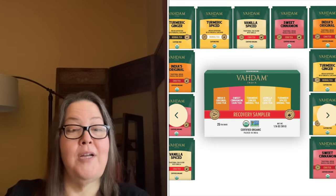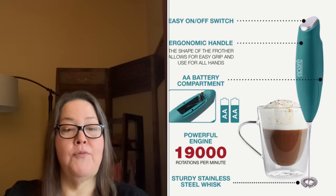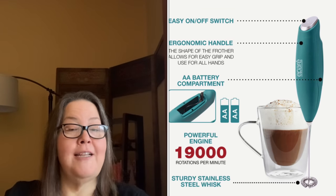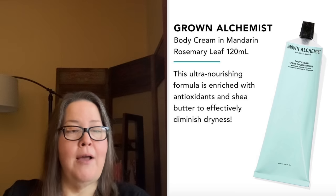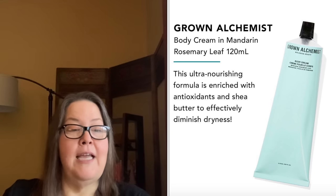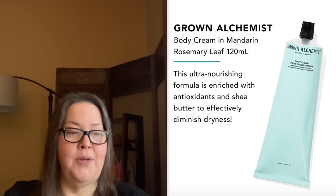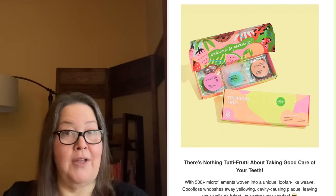Customization 5 also had five choices: the Vottom Tees Recovery Sampler at $25, the FRA Milk Frother at $24.95, the Vitamask Cranberry and Apple Sheet Masks at $24, the Grown Alchemist Body Cream in Mandarin Rosemary Leaf at $26, and the Cocoa Floss Tropical Trio at $28.